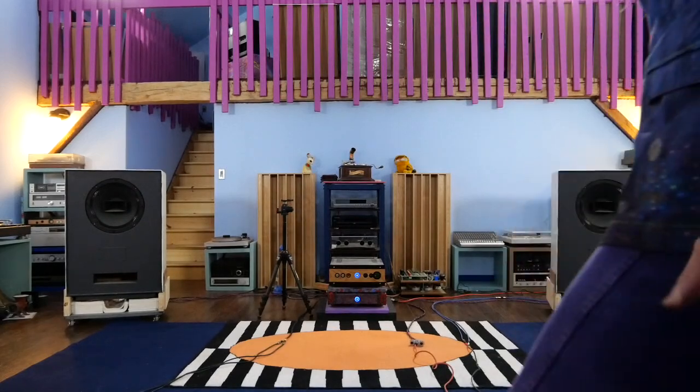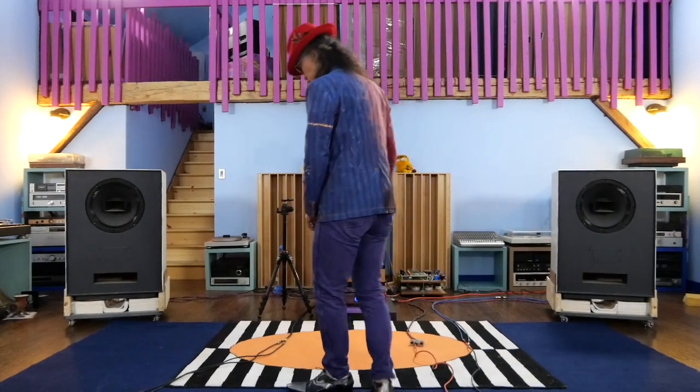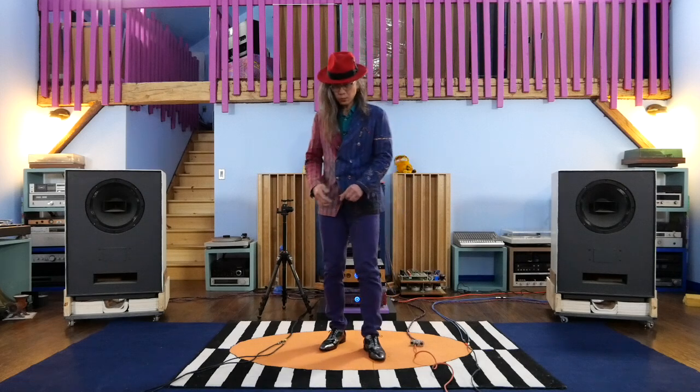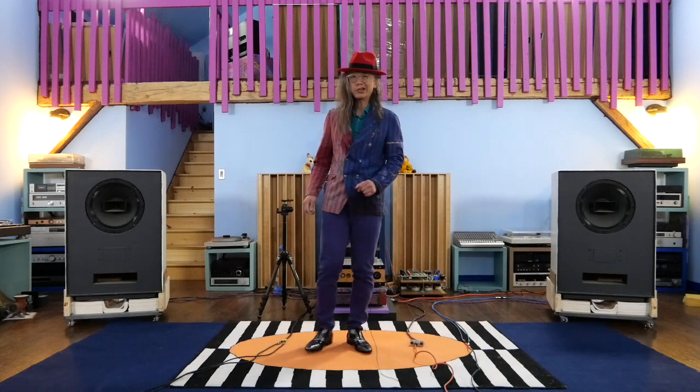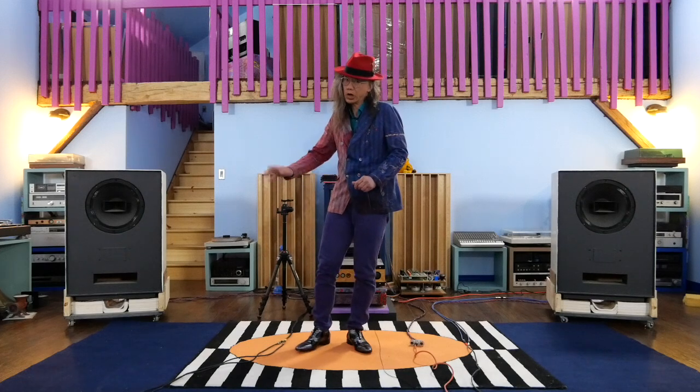Hello everybody, I am tiptoeing in one of my listening rooms and I want to show you what I'm working on today. I'm working on an integrated separate system — some kind of contradictory, but it is and it isn't.